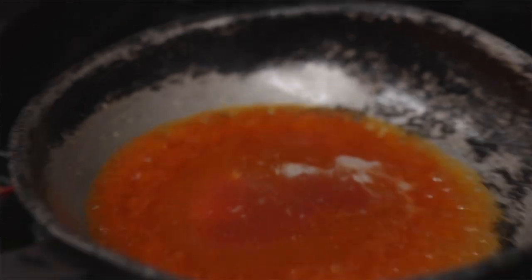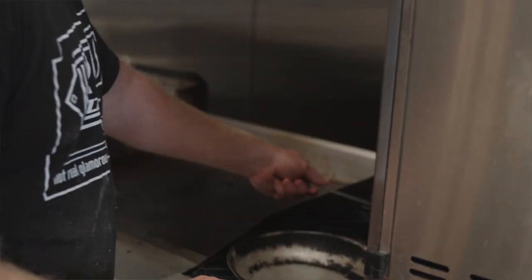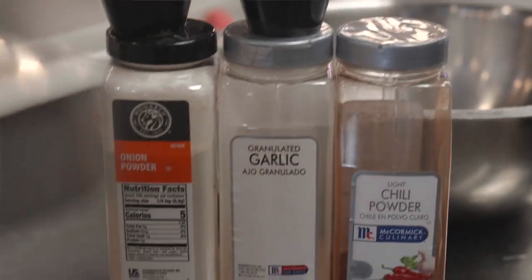So talking about the secret to this recipe — building your own flavors. You saw in the flour we added a lot of spices, a lot of seasoning, and really heavily coated that chicken. Now we're gonna build these sauces the same way using the exact same spices. This is really gonna blow this chicken up with flavor — it's really gonna come across when you bite into it.